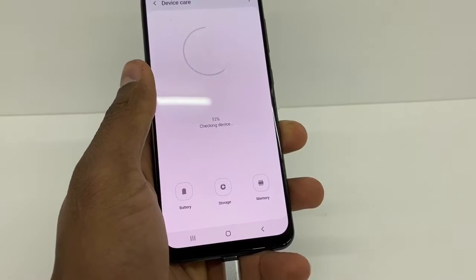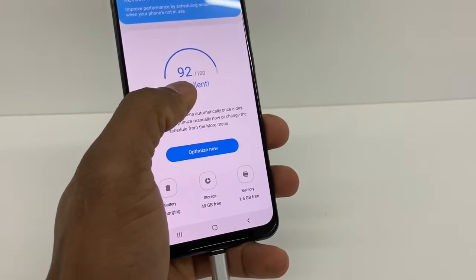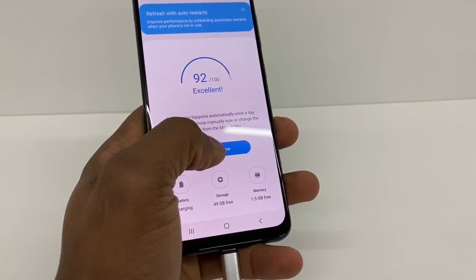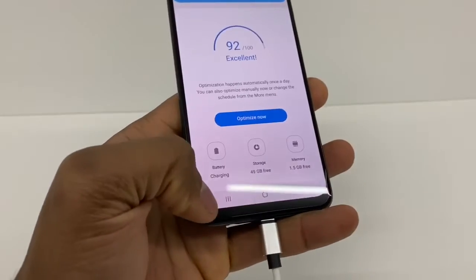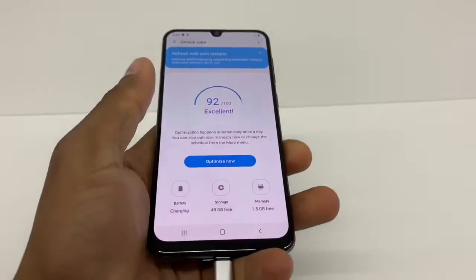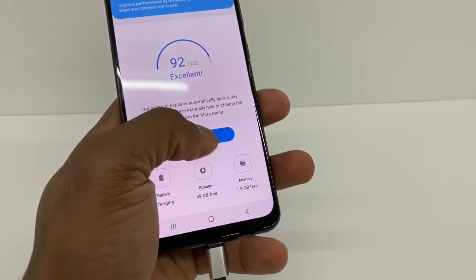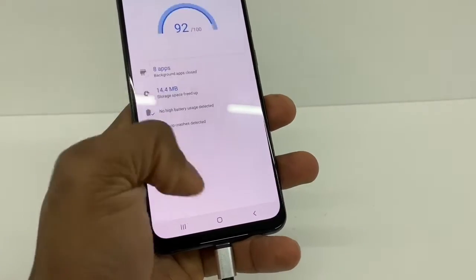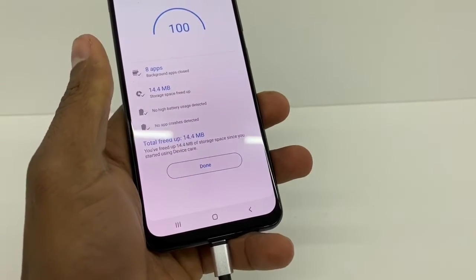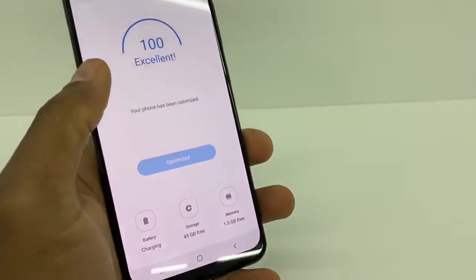Samsung Galaxy comes with these tools. As you can see, the optimization score is 92 out of 100. If you optimize your phone it's gonna make it faster, because sometimes when you close all those pages you think your phone is gonna go faster, but those pages are still running in the background. Go ahead and optimize your phone — even though you closed those pages, they're still running. Now your phone is at 100 — excellent.